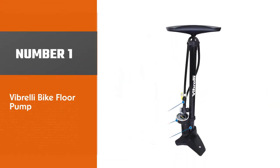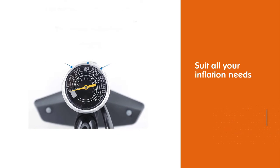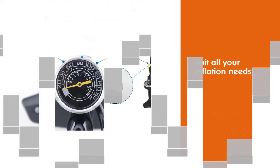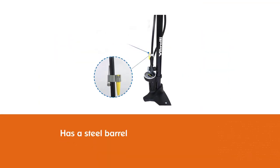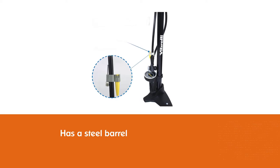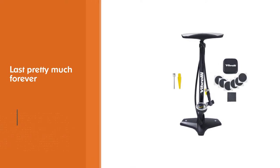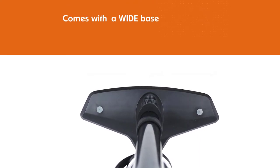Number one most popular: Vibrelli bike floor pump. The Vibrelli floor pump is a bargain price pump that will suit all your inflation needs. This quality pump has a steel barrel that will last pretty much forever unless you leave it out in the rain. It has a wide base with plenty of room to put your feet on so it stays stable when you're pumping it. Vibrelli rates it up to 160 psi, and the easy-to-read gauge is located on the bottom of the barrel so you won't have to squint to read the pressure.